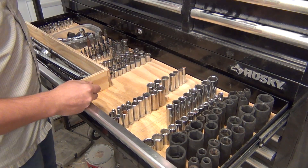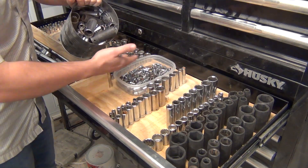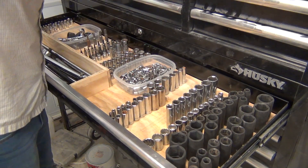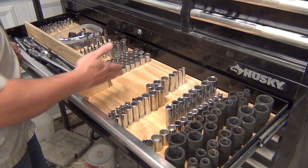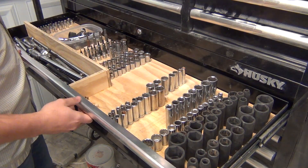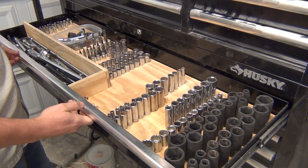Now that I've organized my drawer, I don't have to go through all these sockets. These are all duplicates — before I organized the drawer I'd have to pilfer through all of these looking for just one size. Now I don't have to worry about that. This method turned out really great. I've got plenty of space to add more sockets in the future, or I can move my sockets around if I find a different location would be better. And they don't move around when I open and shut the drawer.